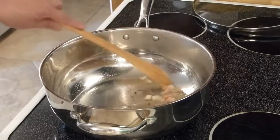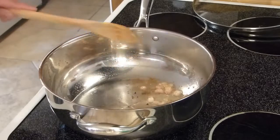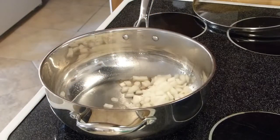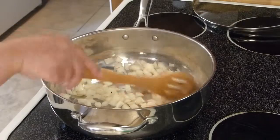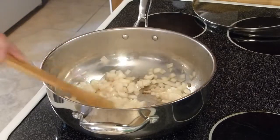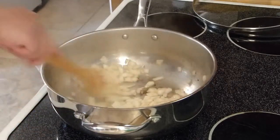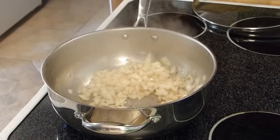I can actually smell the bacon aroma from this little bit of ham fat — so I get that smoky flavor without using bacon. Now I'm going to add the onion and sauté it until translucent, then add the mushrooms.